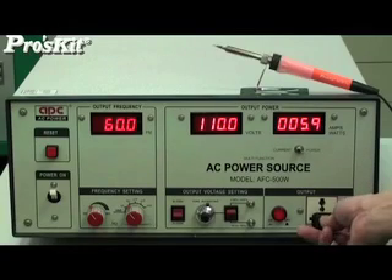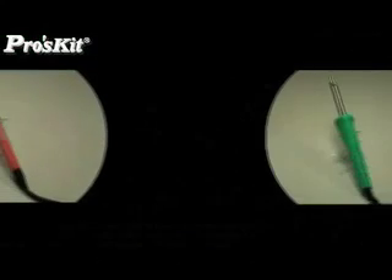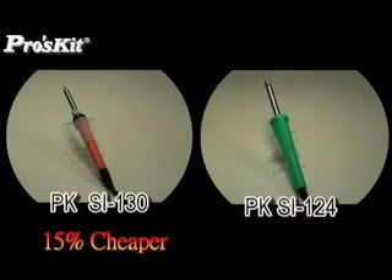Its construction is only 40W, saving 65% of power usage, with a reasonable price that is even 15 to 50% cheaper than other brands.